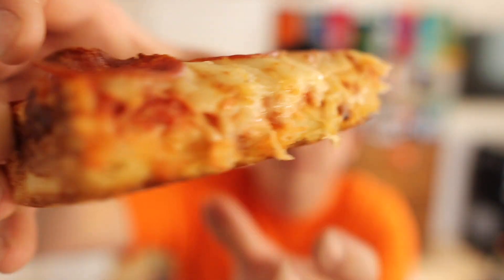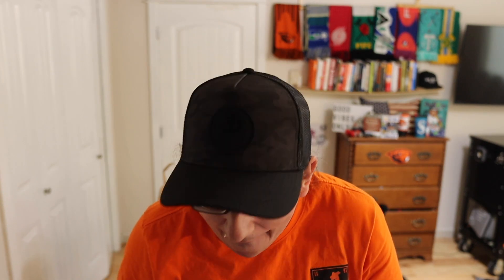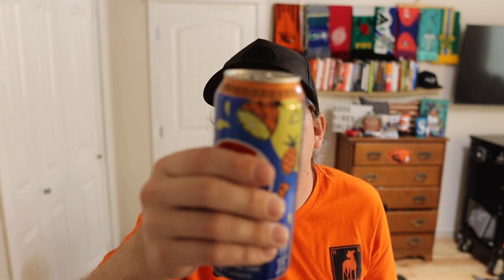Some deep dish Little Caesar's pizza pizza. Now we try it with the Pineapple Pepsi. Oh yeah guys, the pizza definitely enhances the Pineapple Pepsi flavor.